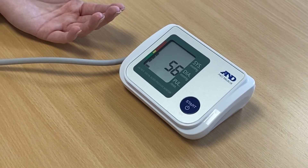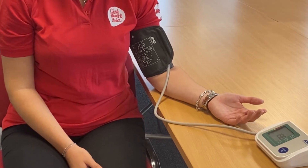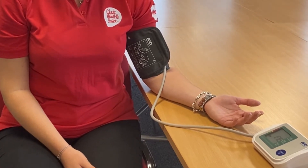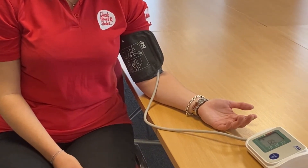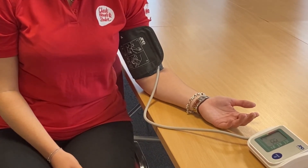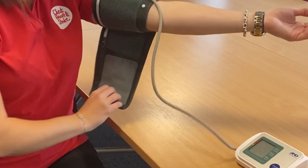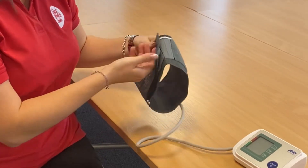The pressure in the cuff is then slowly released, and during this time the monitor uses sensors to detect vibrations in your arteries. The pressure in the cuff is recorded at two points as the blood flow starts to return to your arm. These measurements are used to give your blood pressure reading. Once the monitor has fully released the pressure and provided a result, remove the cuff from your arm.